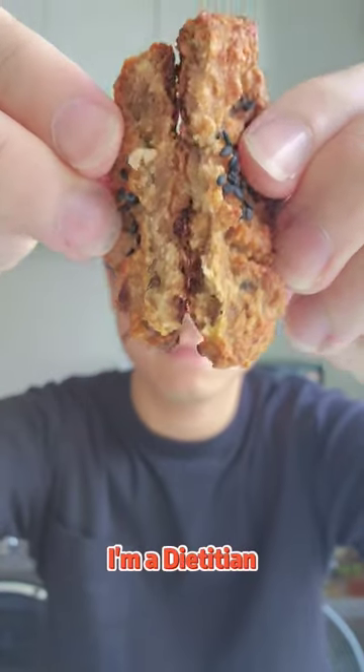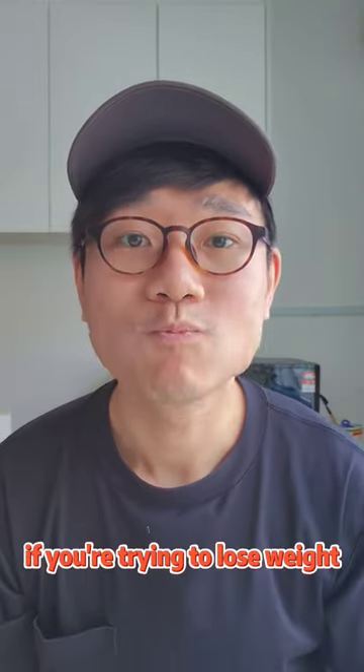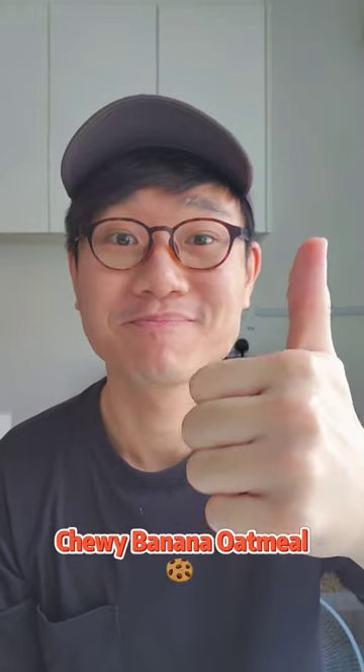Hello, I'm Georgian and I'm a dietitian. This is the right snack for you if you're trying to lose weight: chewy banana oatmeal cookies.